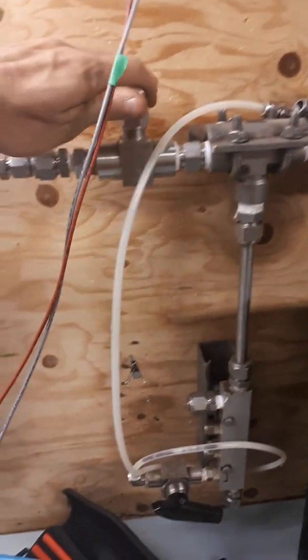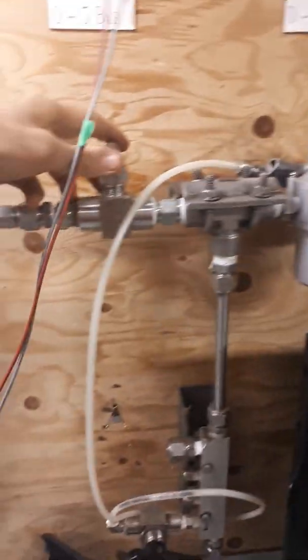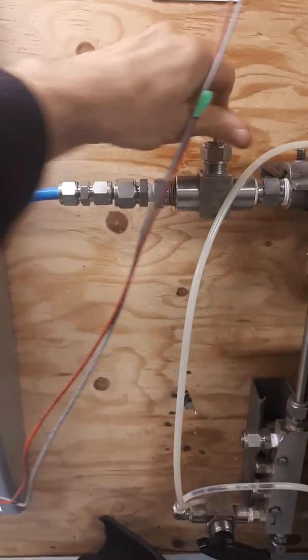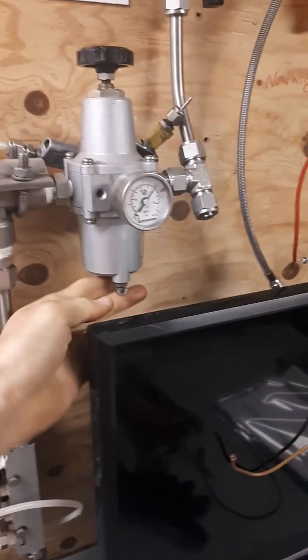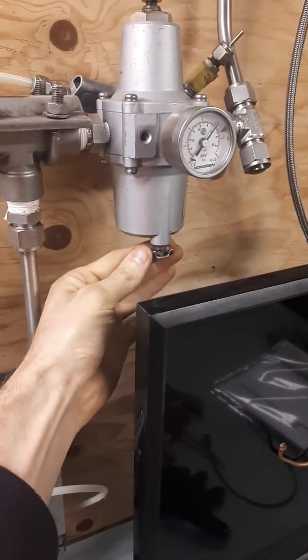Now to test the solenoid, simply turn on the air — you should be able to hear it going through there. Always just check by venting off the regulator a little bit. Yes, we've got air there.